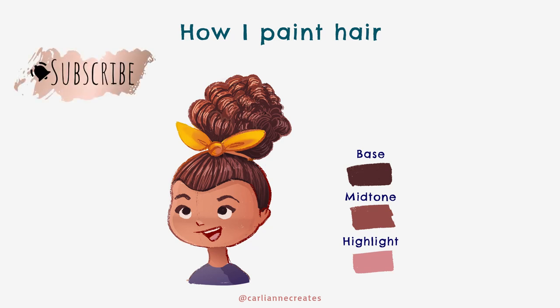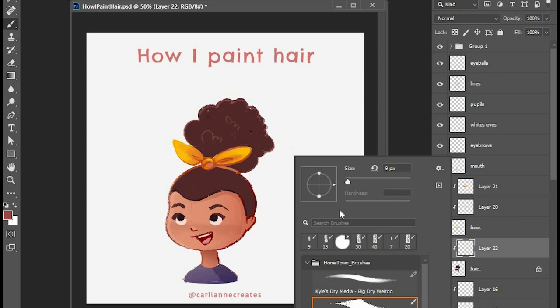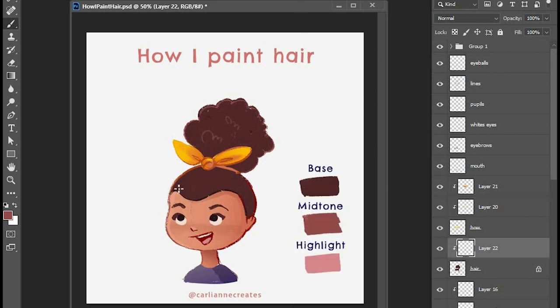Hey everyone! This is Carly Ann and today I'm going to teach you how I paint hair on my characters. I start off with a base color which is the darkest tone and then I'm going to go in with a mid-tone which is the middle range value and I'm going to start drawing in the individual strands of hair.